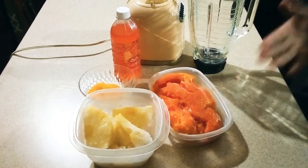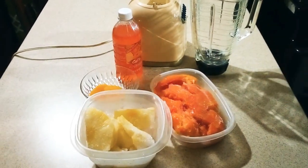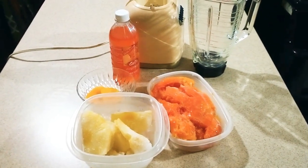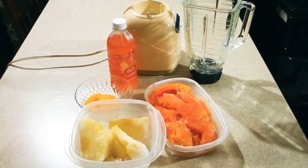When I have a lot of fruits, I just cut them up and freeze them. So here, these are all frozen fruits, and now I'm going to go ahead and add my fruits.